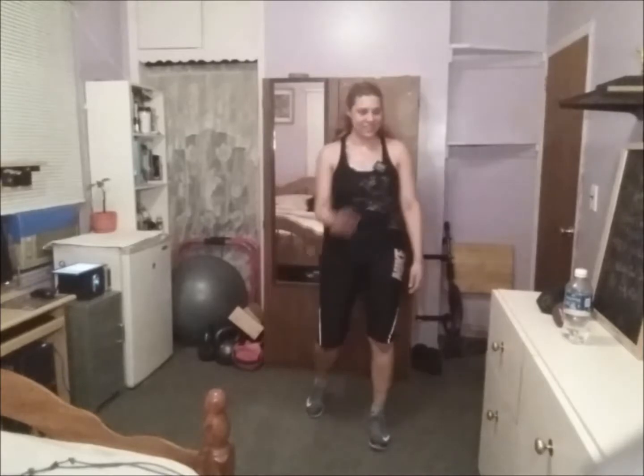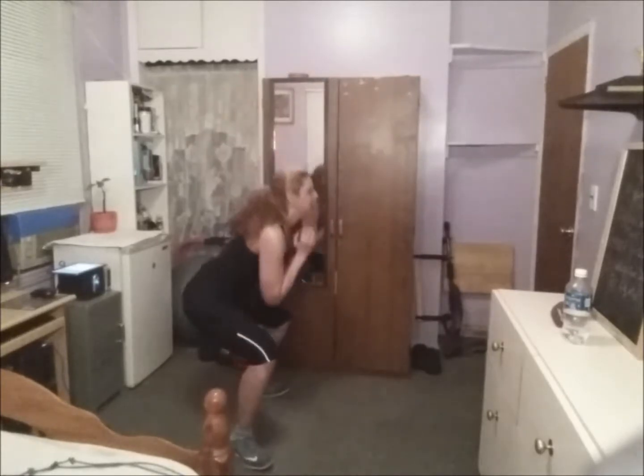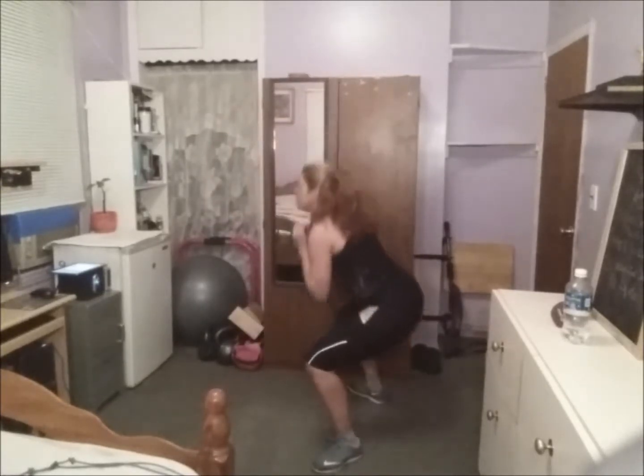One more exercise — last exercise: weighted drop step squats. Last exercise. I've never felt so happy to finish a workout!